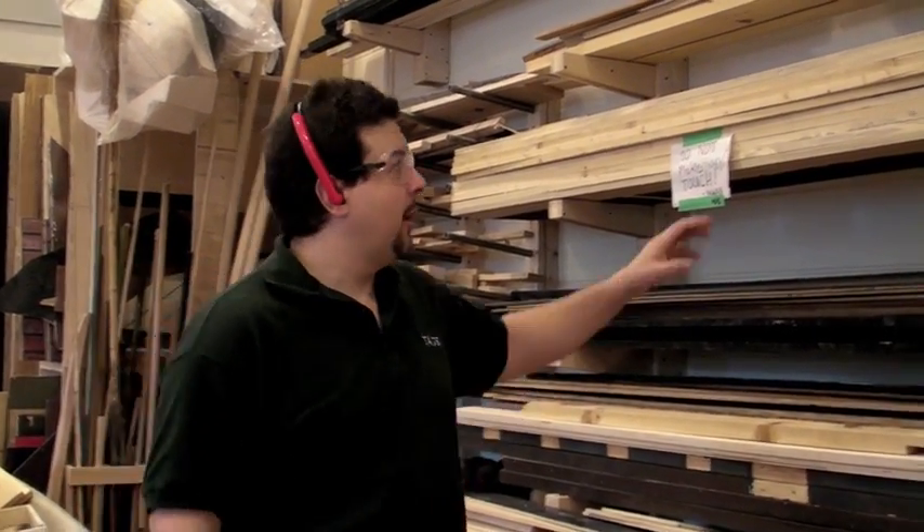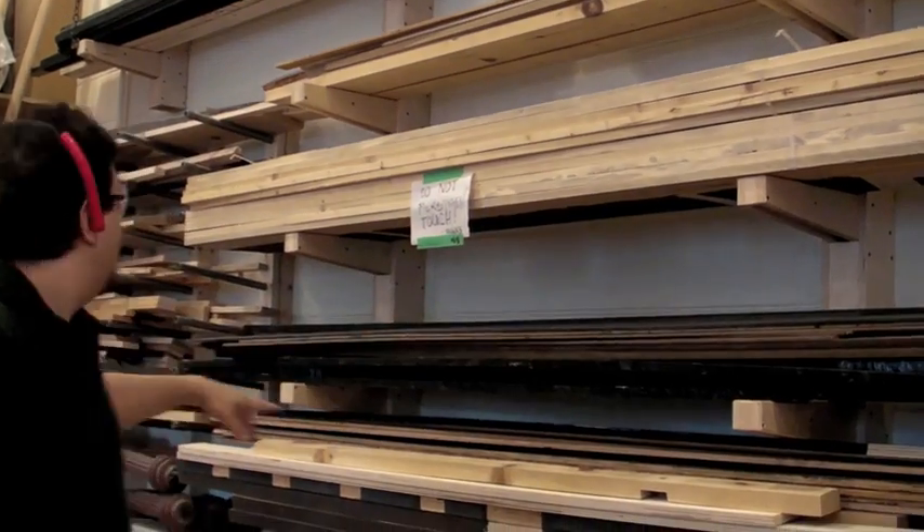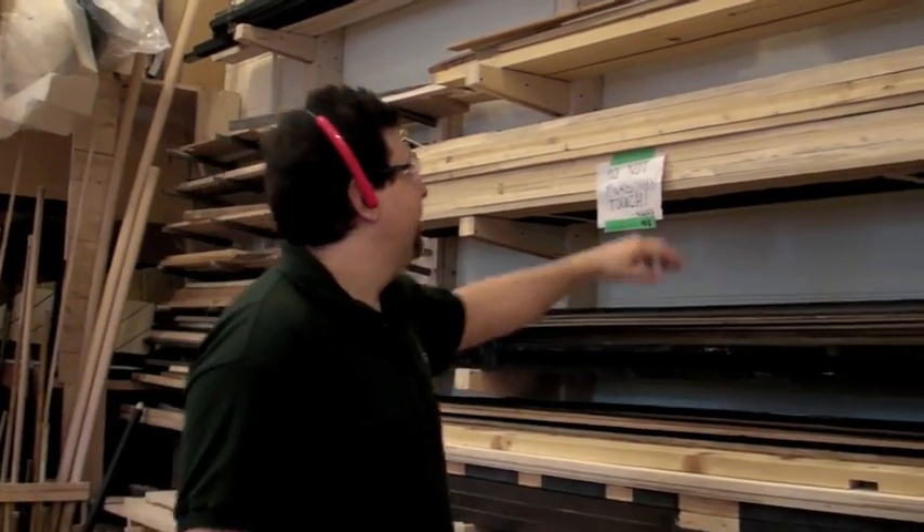Hi, it's James from Kernet again. I'm going to show you how to build a 4 foot by 8 foot standard TV flat from start to finish, using the traditional materials, which is 1 by 3 pine and quarter inch luon.